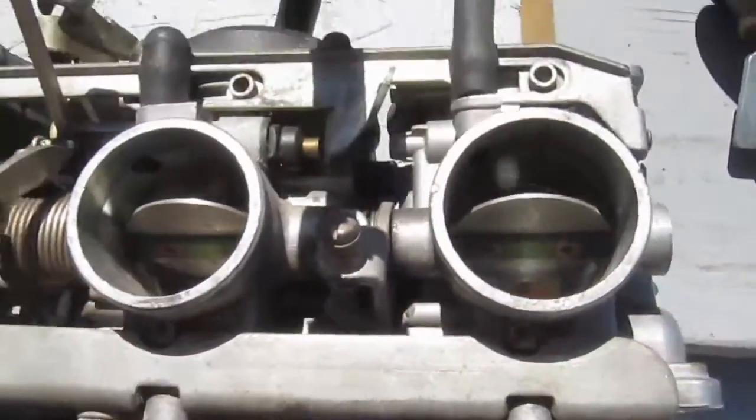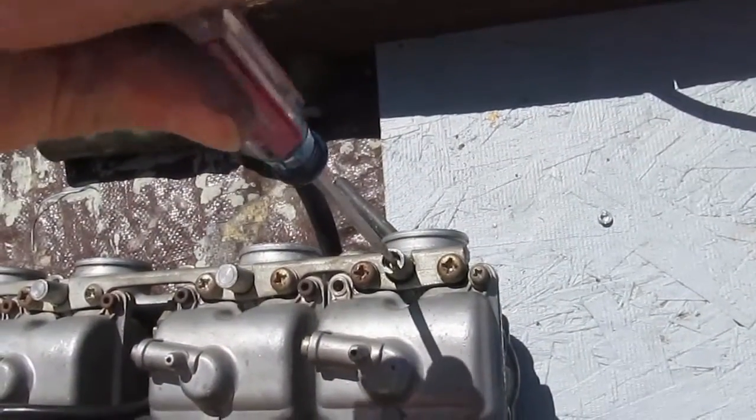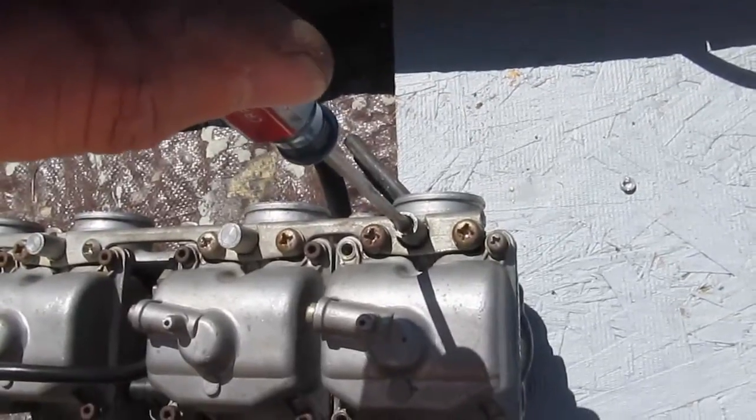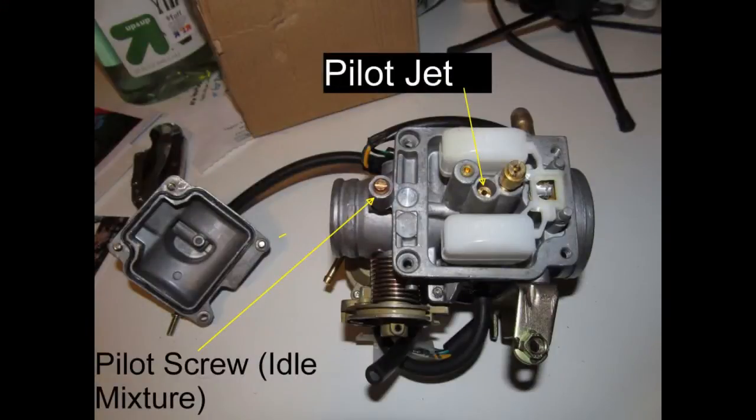That little copper tip is the end of the pilot screw, or idle mixture screw. When adjusting the pilot screw, turn the screwdriver only halfway — it's easier for your hand. Count half, one, one point five. The pilot screw is designed to deliver gas in the range of one to three turns. If you need less than one turn or more than three, then you have to change the pilot jet.